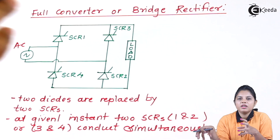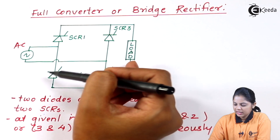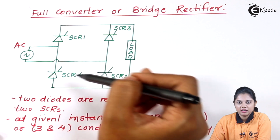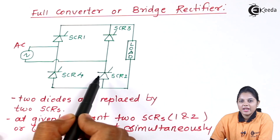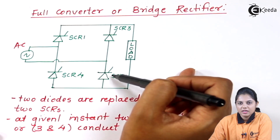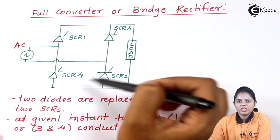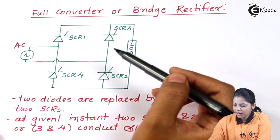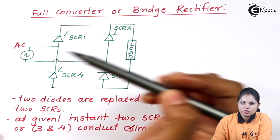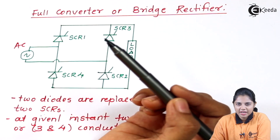This configuration looks similar to the diode bridge diagram. In the symmetric configuration of a full converter, diodes were connected at the bottom side, and in the asymmetric configuration, diodes were connected in series at the second part. But here in this configuration there are no diodes connected — instead, two more SCRs are connected. So now this rectifier will completely work on the operation of a thyristor.